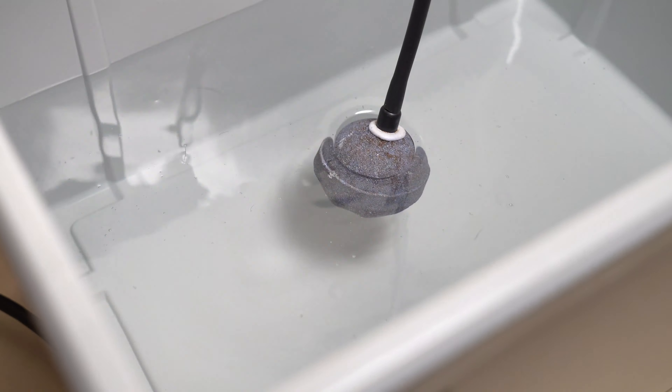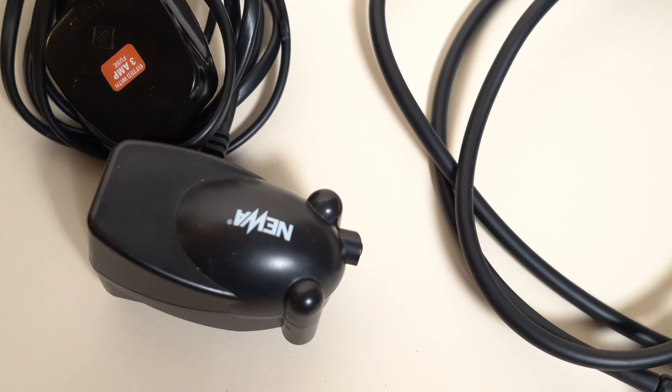Hydroponics looks like a complicated method of growing plants as it involves airstones, pumps, wicks, and most people are worried about using these tools — even if, to be honest, with the right instructions they are absolutely easy to use, as you can see in one of my previous videos. However, most people like to keep it simple, so this is where the Kratky method shines.